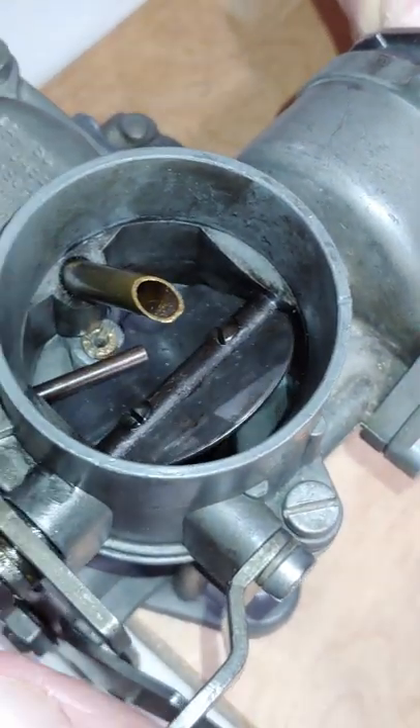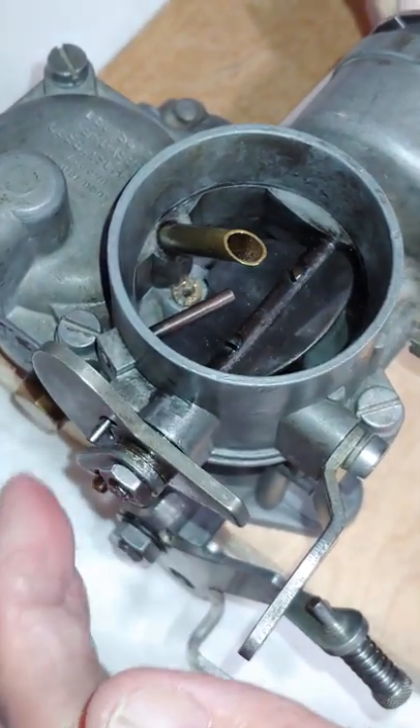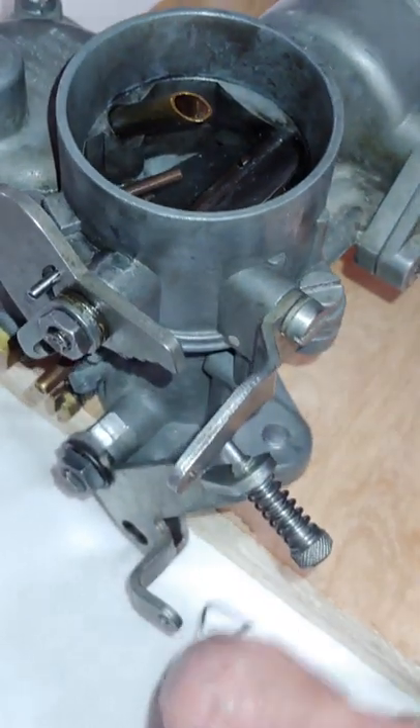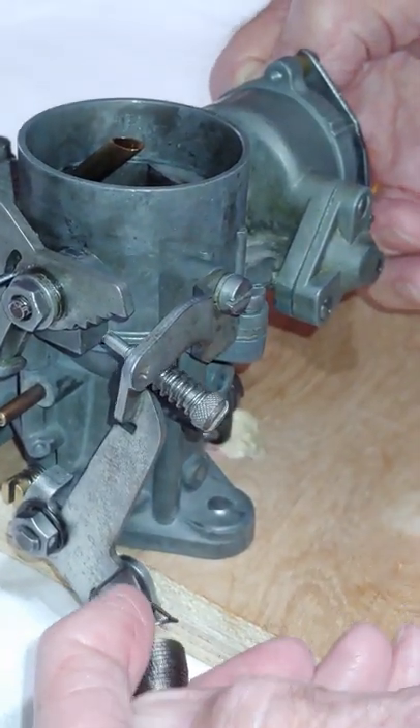When I flip the choke plate lever, it returns to the same opening setting. Now let's reattach the spring.